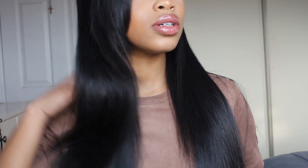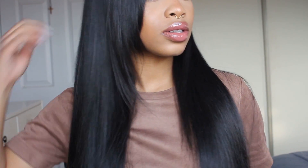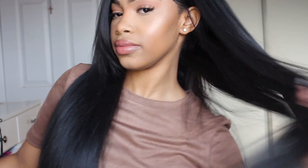Hey guys, welcome back to my channel. Today's video I'm going to be showing you guys everything about my hair pretty much. I've been getting so many questions about my hair, so I finally have this in-depth detailed video showing you guys how I get this hair bone straight, how I lay my frontal, how I do my baby hairs, and all of that good stuff.